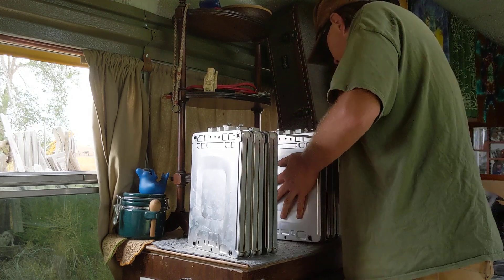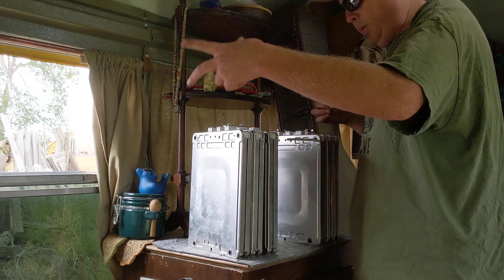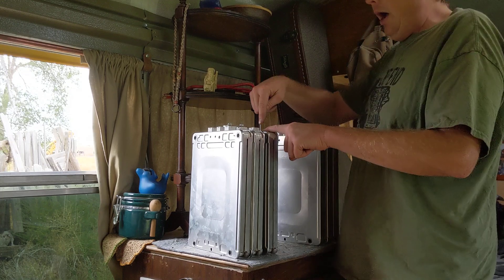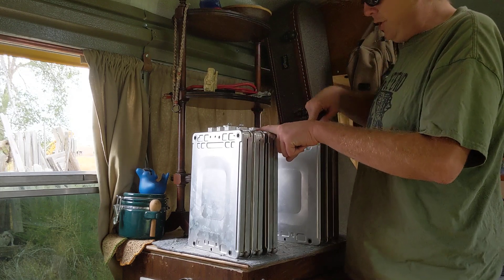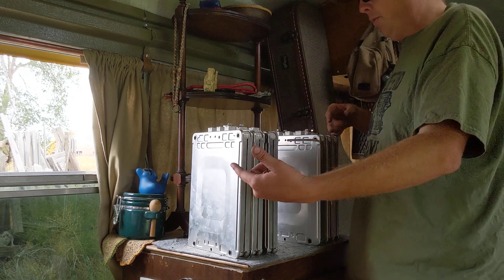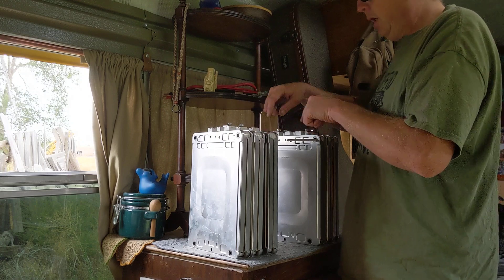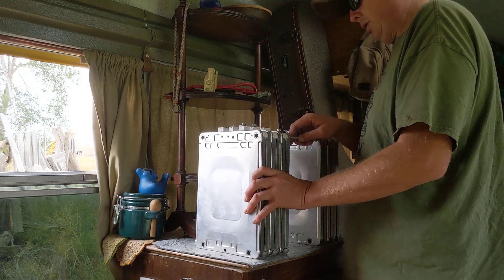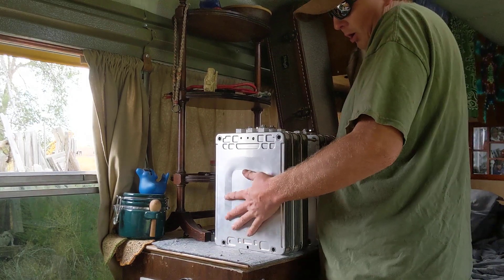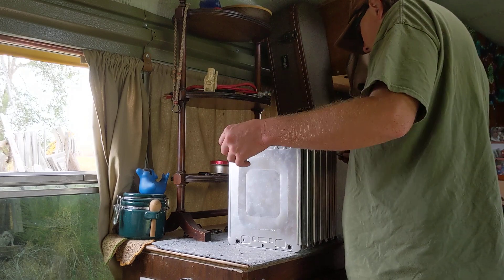I'm only going to be doing two packs here, and it'll be a little bit different if you're going to be doing three packs, four packs, 48 volts, or whatever. I'm going to make sure that the positive lines up with this positive — that's the only thing. It's just a matter of flipping it around because when I go to wire these two together, I'll be able to use a bus bar for that connection.